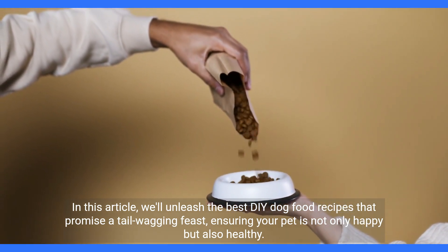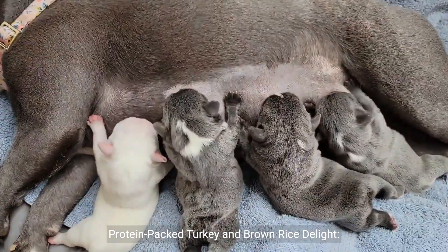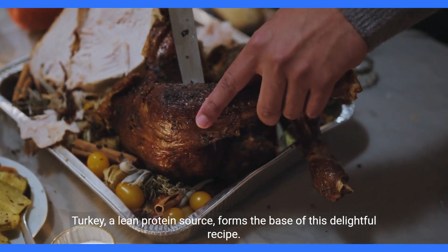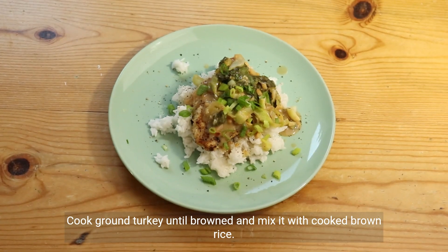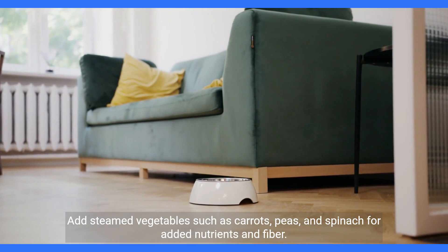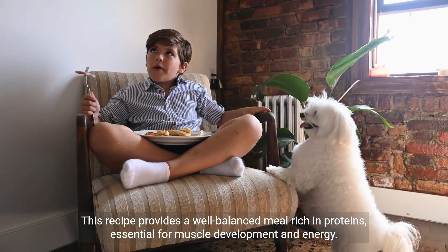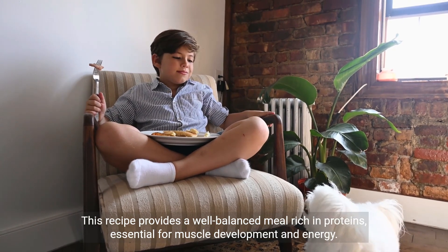Protein-packed turkey and brown rice delight: turkey, a lean protein source, forms the base of this delightful recipe. Cook ground turkey until browned and mix it with cooked brown rice. Add steamed vegetables such as carrots, peas, and spinach for added nutrients and fiber. This recipe provides a well-balanced meal rich in proteins, essential for muscle development and energy.